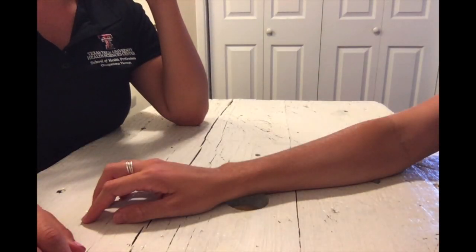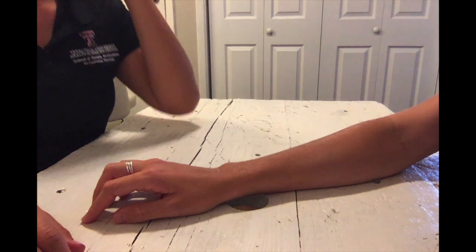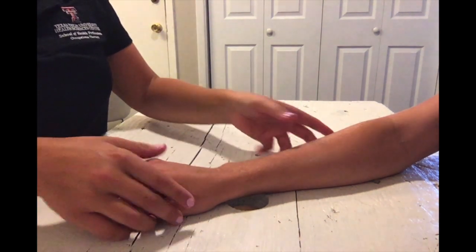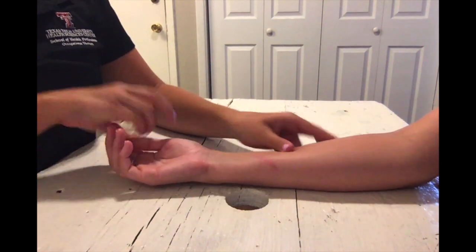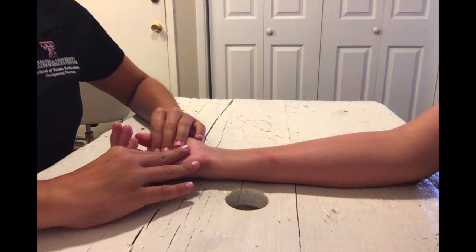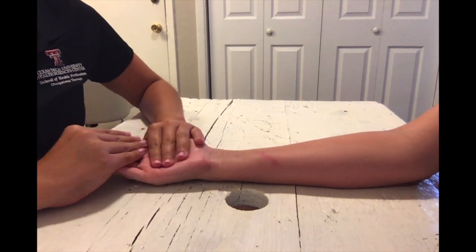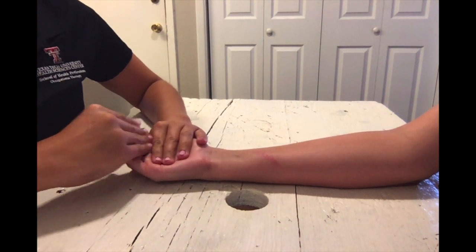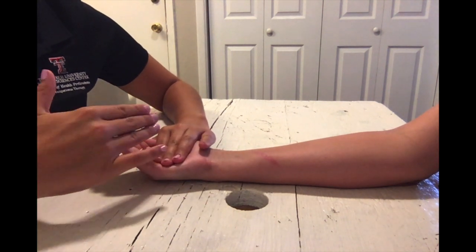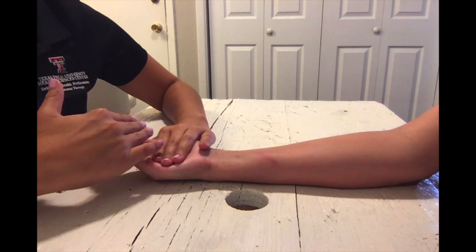For MMT testing of MCP flexion in the against gravity position, you're going to have your client seated with their forearm fully supinated and wrist in neutral on the supporting surface. Put the MCPs in mid flexion, stabilize on the metacarpals, and apply pressure on the volar proximal phalanges.